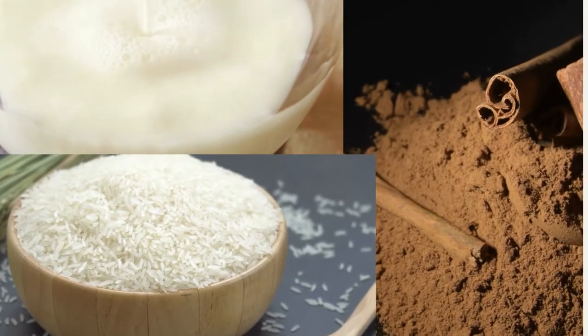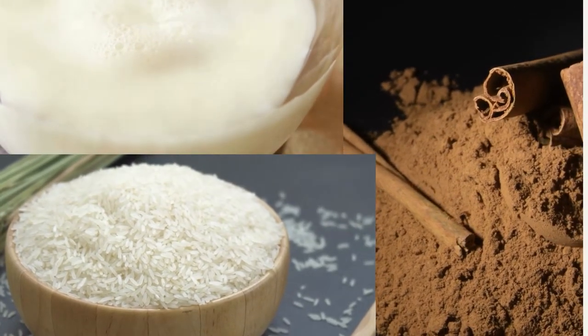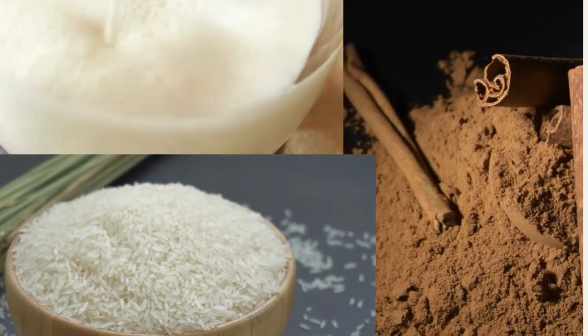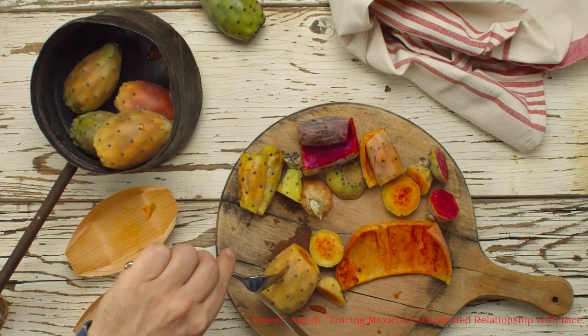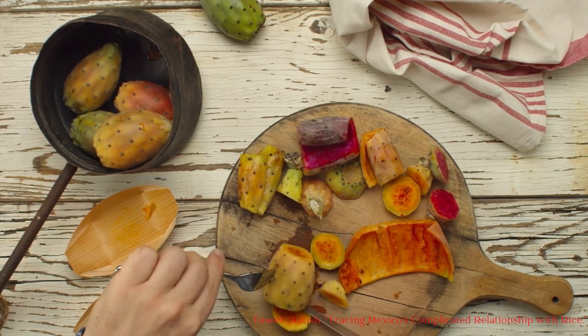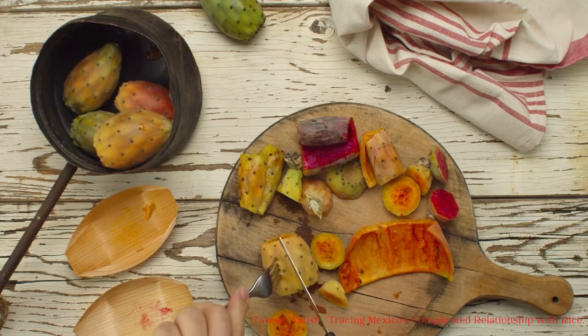Another famous horchata recipe is horchata de arroz from Mexico. With tiger nuts not being readily available in the New World, rice was incorporated instead. In his article for the New York Times, Atish Tazir describes watching homemade horchata made with melons, walnuts, and prickly pear, added along with the typical rice, cinnamon, and milk.